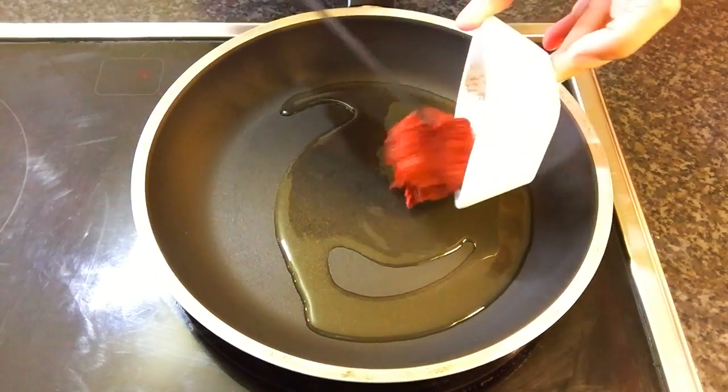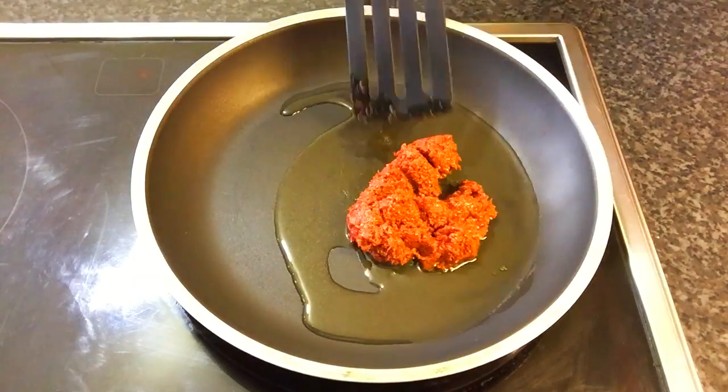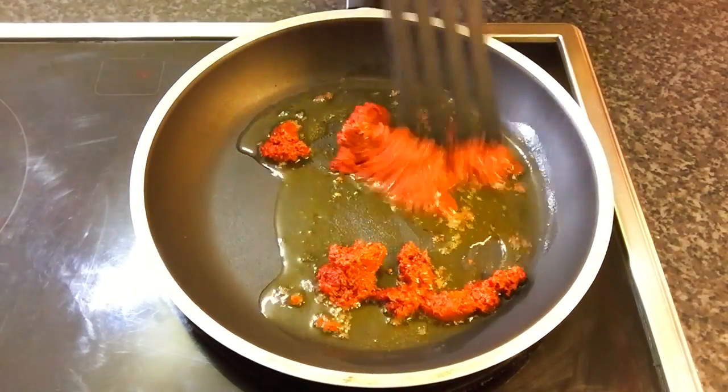Once the oil is hot, add the red curry paste and continue to stir fry for about half a minute.